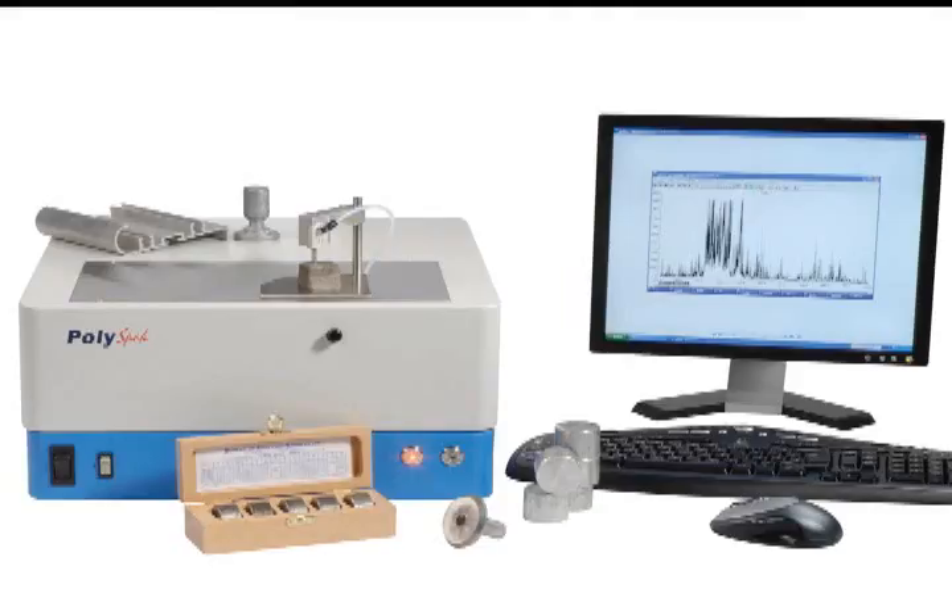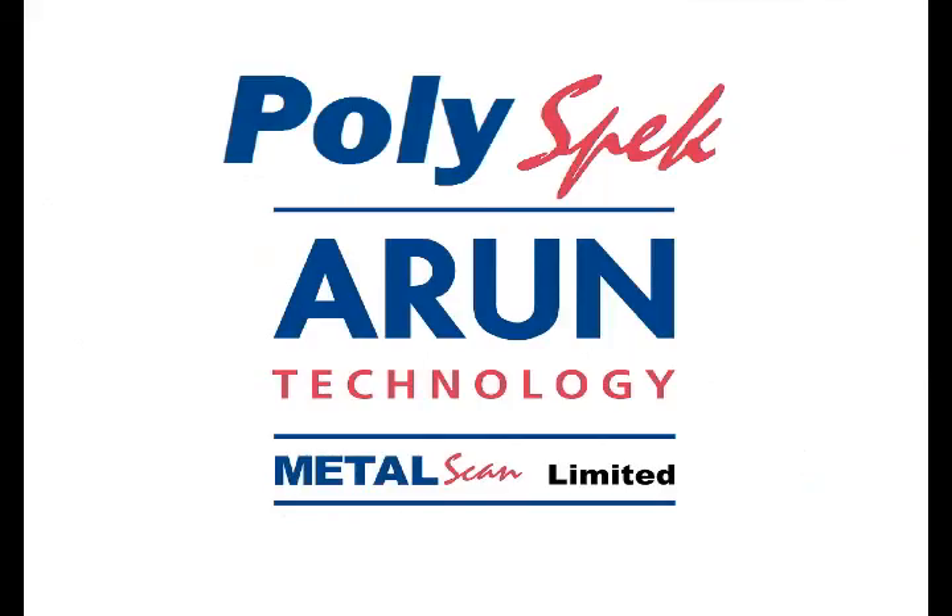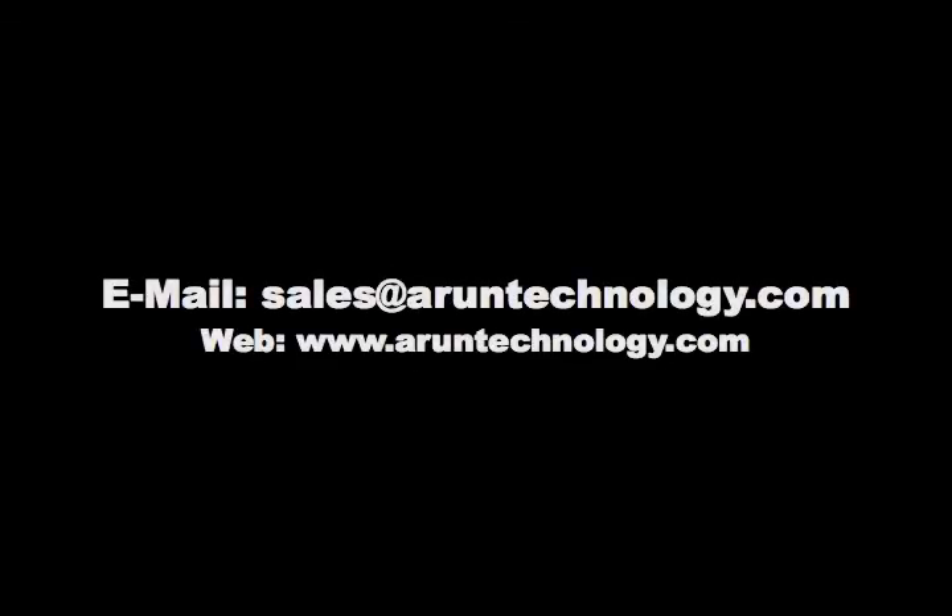The PolySpec desktop spectrometer is an advanced yet affordable spectrometer that can be used for a variety of applications. Please contact us to find out how a PolySpec series spectrometer might fit your specific needs.